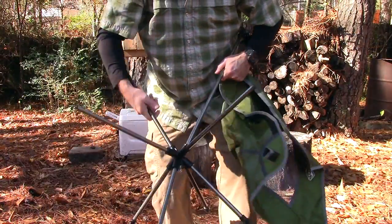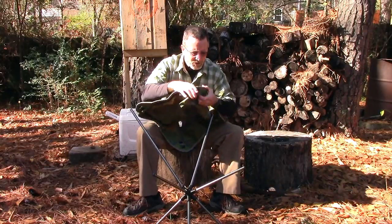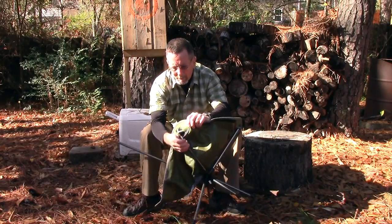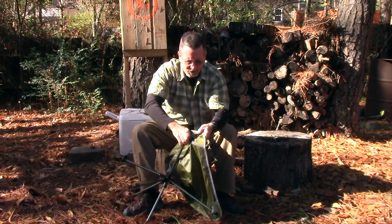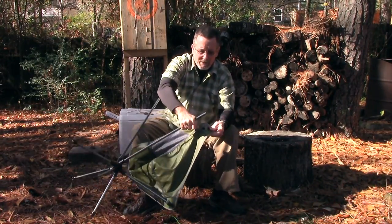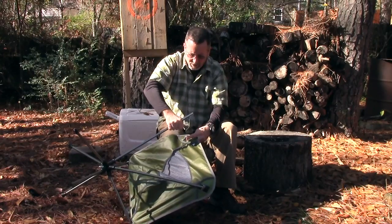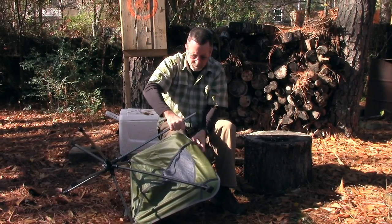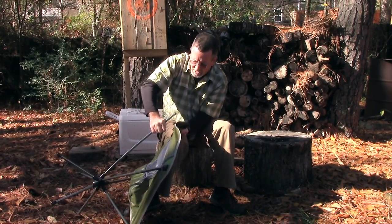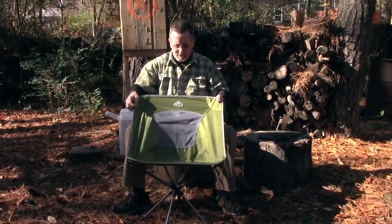You're going to put the upright poles in the pockets like so. I recommend doing the bottom first because this thing is pretty tight. This is still pretty new, so I'm sure it'll break in a little bit. If you do the bottom first, you've got a little more length on these to kind of bend them in place, because the last one is going to be the toughest — it's got a pretty good bit of tension. As it breaks in, it's probably going to stretch just a little bit.